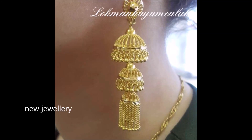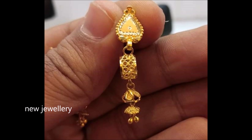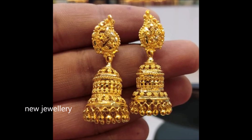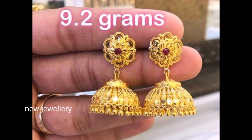Hi viewers, welcome to the new jewelry channel. In this video you are watching the latest collection of gold jumka designs. You can watch two-step jumkas, three-step jumkas, and plain gold earrings. Jumkas with hanging gold balls and chains, floral models, and so many attractive designs. All these earrings come in very lightweight and attractive styles.